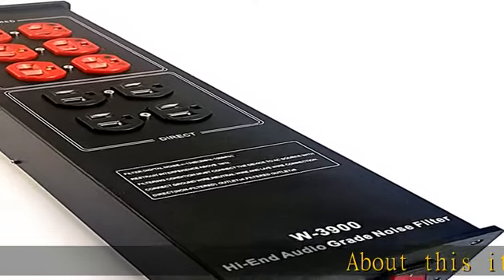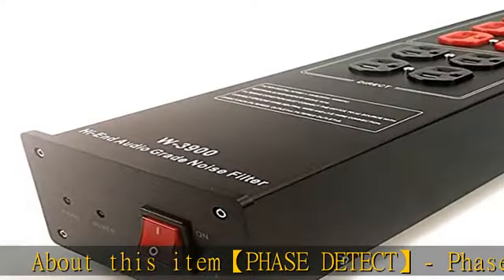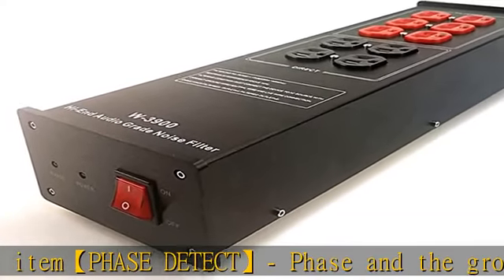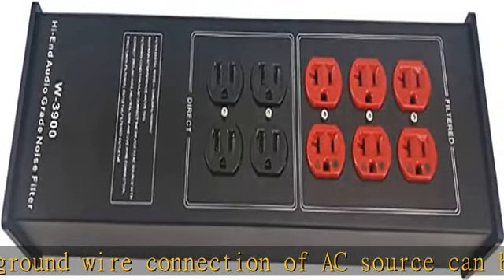About this item: phase detect — the phase and ground wire connection of the AC source can be detected automatically. Overload protection: the sockets will be powered off when total current exceeds 15A; press the reset button to restore power supply.